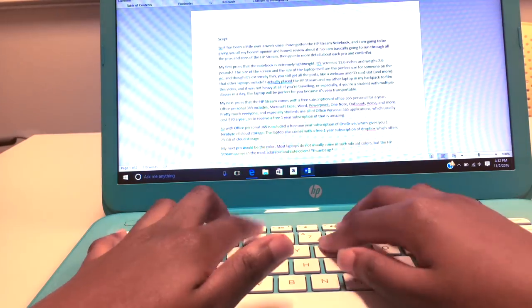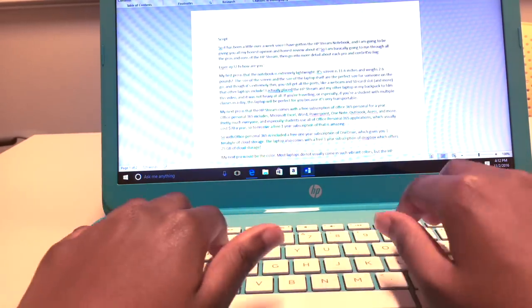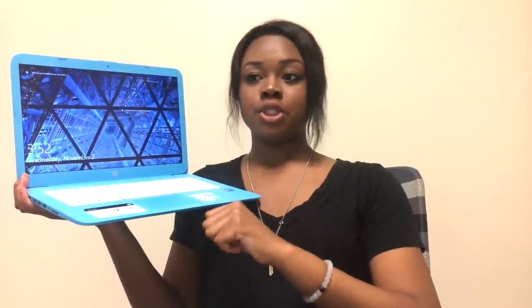My next pro for the HP Stream is the battery life — it lasts for 10 hours and 45 minutes. I tested the battery by fully charging it overnight and not charging it at all throughout the day. On that day I was using the HP Stream to browse the web, watch Netflix and YouTube videos, and type notes in Microsoft Word, and the battery actually lasted the full time.